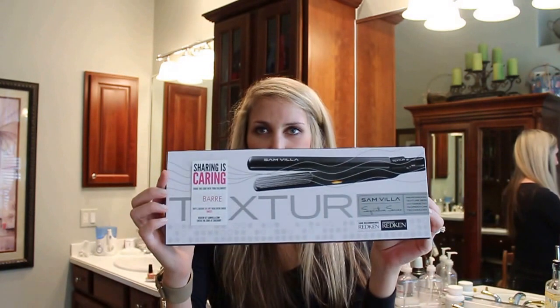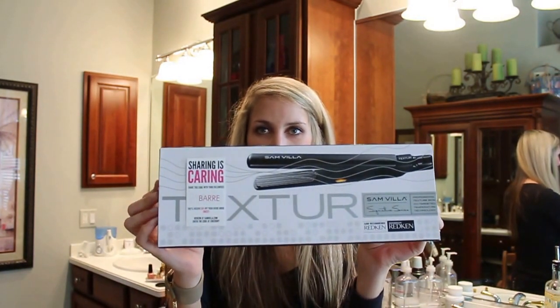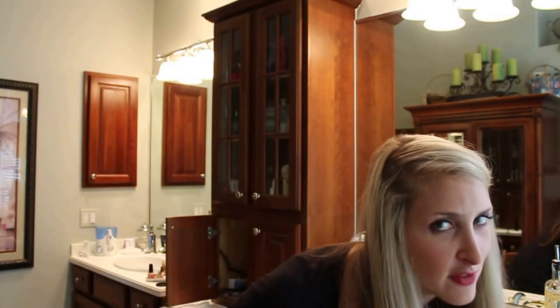I kind of filled you in last week about it, but it's the Sanvila Texturizing Iron and I absolutely adore it. Even though it looks like I have a ton of hair, I have a lot of hair but it's really thin, and especially after day two or three of not washing it gets really flat. This is why I love this product — it really adds a lot of volume to your roots. I usually use it without any product because it holds really well.